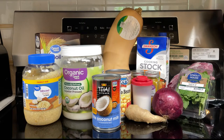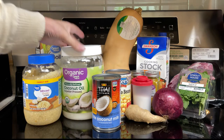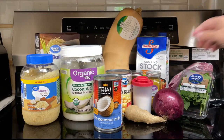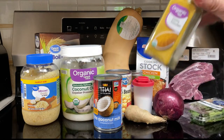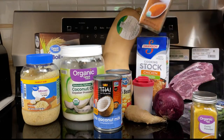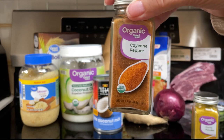What all goes into slow cooker Indian lamb and butternut squash stew? One tablespoon canola oil — I don't have any canola oil, so I'm going to be using coconut oil. One tablespoon madras curry powder — my store didn't have that, so I'll be using regular curry powder and adding a little bit of cayenne pepper to that.